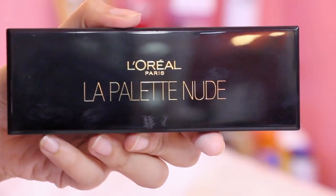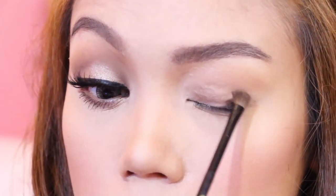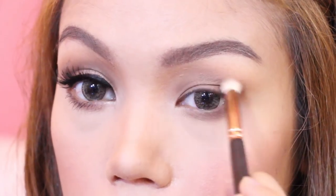Onto the eyes, I'm using my L'Oreal La Palette in Beige to recreate her eyeshadow look. First, apply this warm brown shimmery eyeshadow on the lid area, then I also place it on my lower eyes. Next is to contour the crease area with this dark brown matte shadow and carefully blending it with my brush.